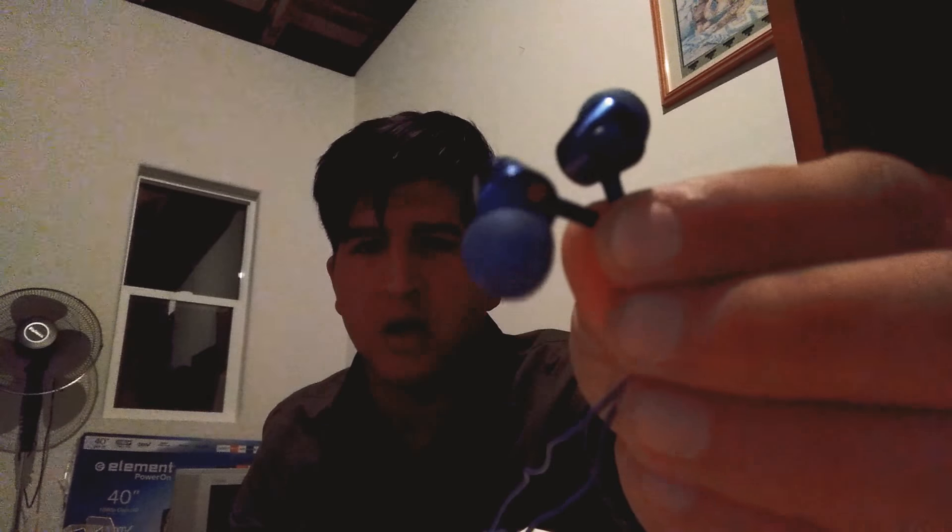And here it is, guys. It's a really nice — looks like a chrome blue with blue tips, and it comes with a mic here so you can pause it and do all that stuff or talk on the phone. And it's actually wrapped, but you can just take it off.